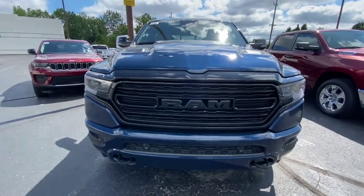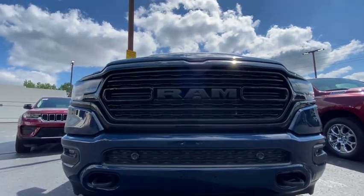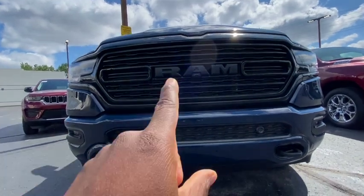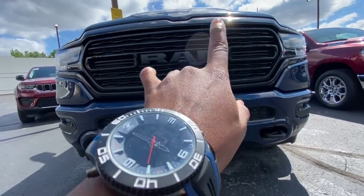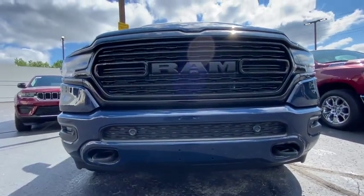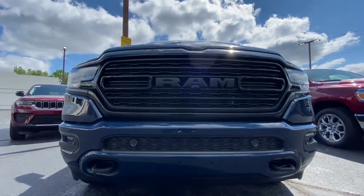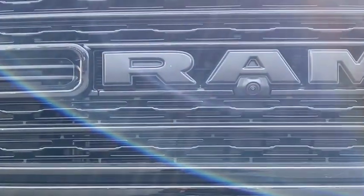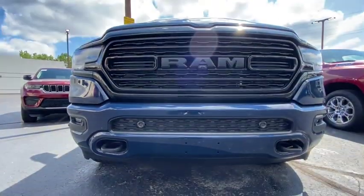I definitely like the front of this bad boy. I like that they didn't put chrome on it — it's black in the front. But they could have outlined the RAM sign in blue since the car is blue; that would have looked better because you can barely see it. It's got a nice little camera right there so you can see what's going on in the front.